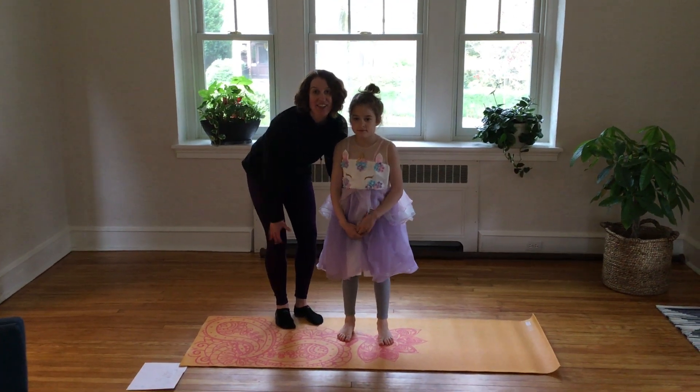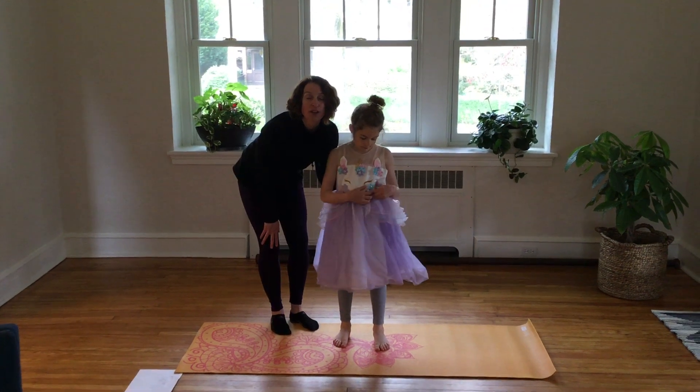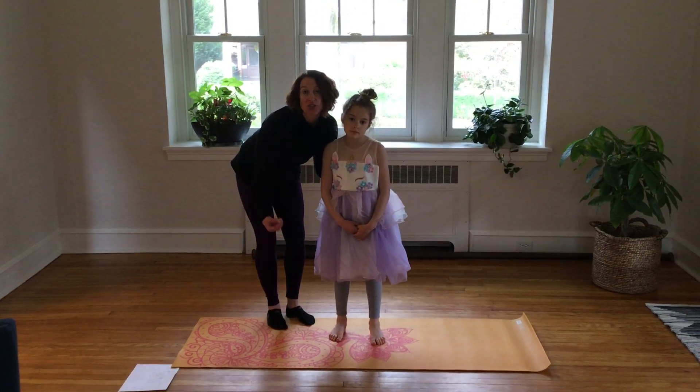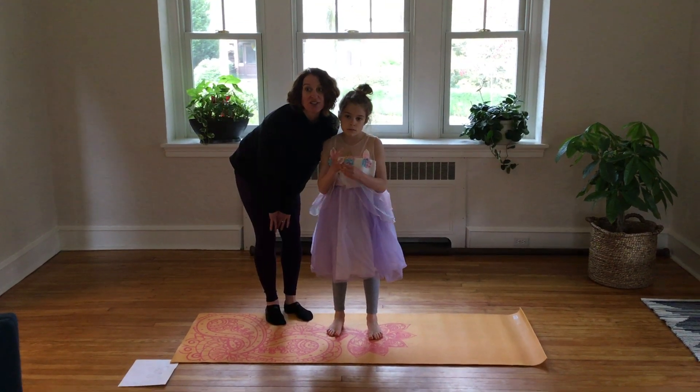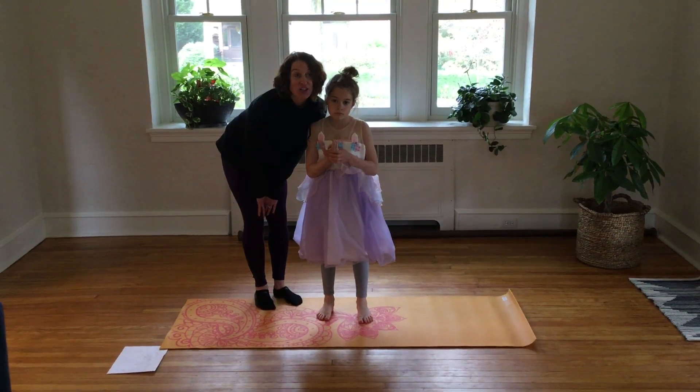Hi everyone, it's Ms. Darath and this is my daughter Alexandra who is 7, and she's going to help me run through some yoga movements for you to help you guys relax and stretch and hopefully feel really good after you're done with it. So we're going to get started right now.